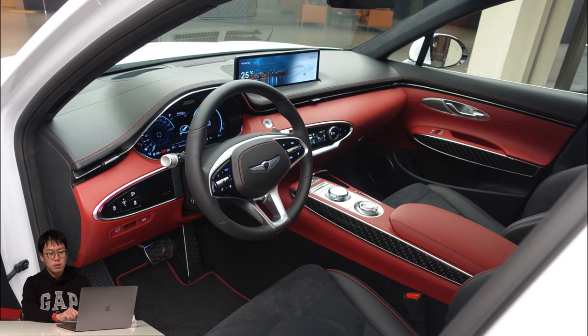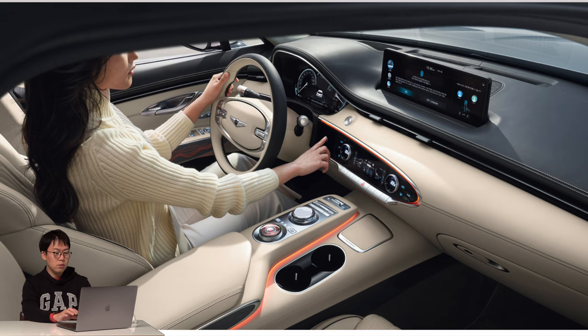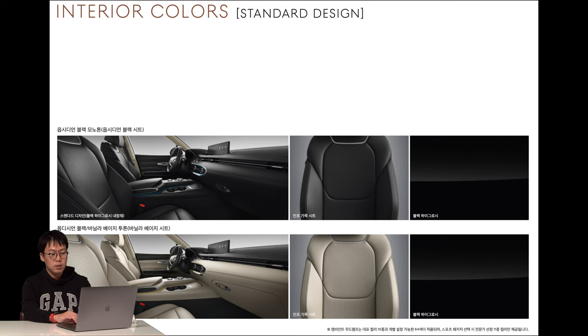This picture shows the sports design package interior — it's a totally different feeling, very sexy. Especially the color combination of red and black with red stitching. The third option is a creamy color interior, which I think is very good — it makes the car more glamorous and elegant. GV70 has a lot of interior combinations to choose from.